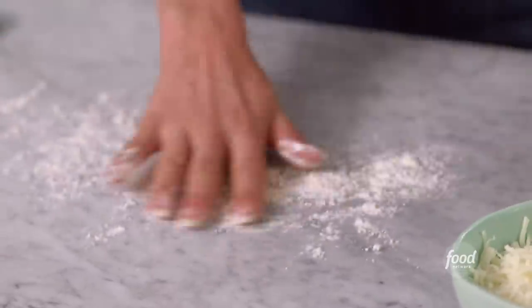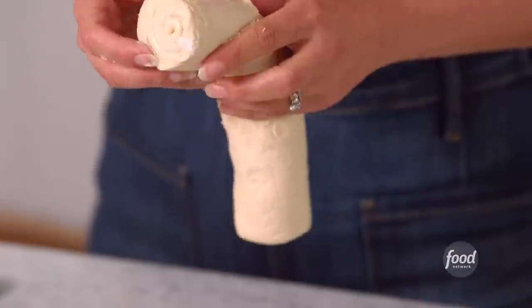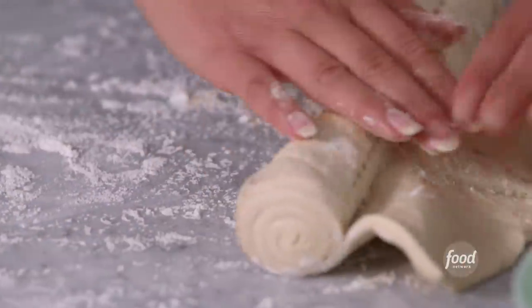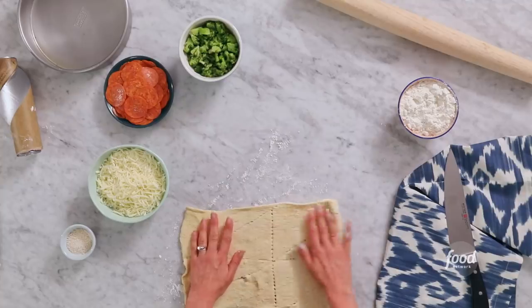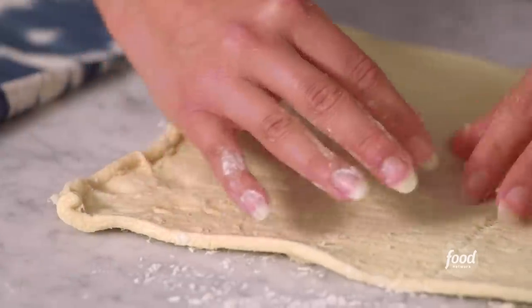All right, a little bit of flour goes down. I really like this canned crescent roll dough — you can do a lot with this. It's one of those good little easy tricks. I'm just gonna roll it out and we're gonna leave it all in one piece.